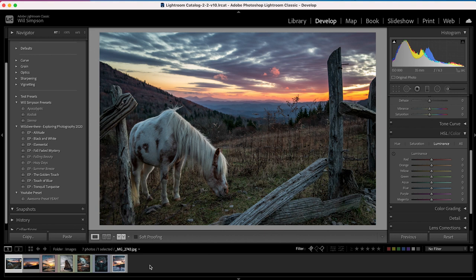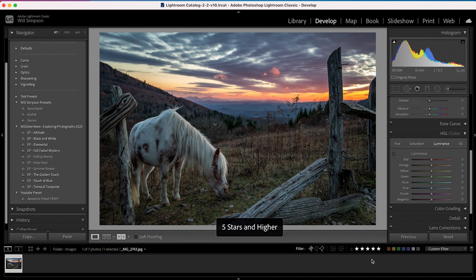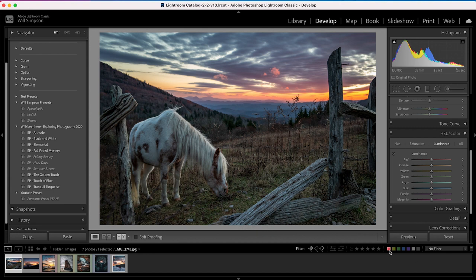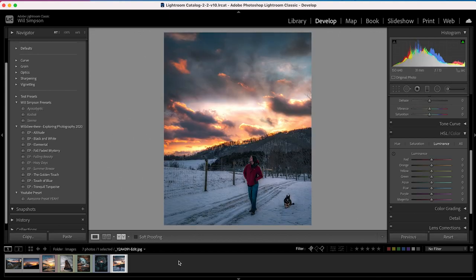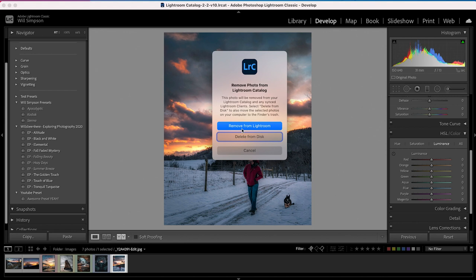Once you've starred or colored your images, go to the bottom right where you'll see stars and colors. Click the fifth star and suddenly you have all the five-star photos. Click it again to unselect. To sort by color, just click the color — for example, click red to see all red-labeled photos. And a bonus tip: if you don't like a photo and want to get rid of it altogether, select it and press Delete. You can remove it from Lightroom while keeping the raw file, or delete from disk to completely remove it. Just be careful — you can't get it back.